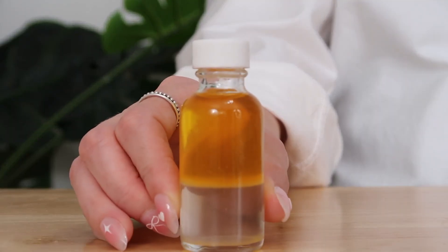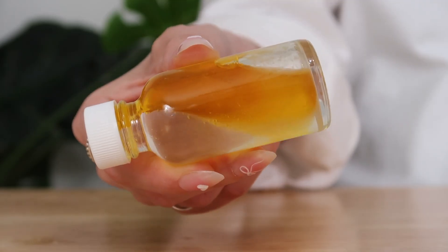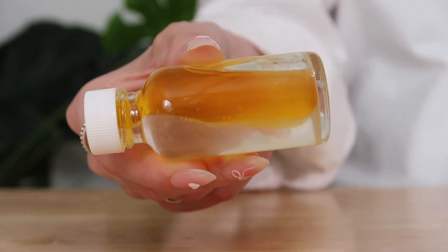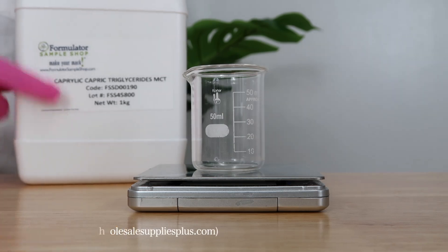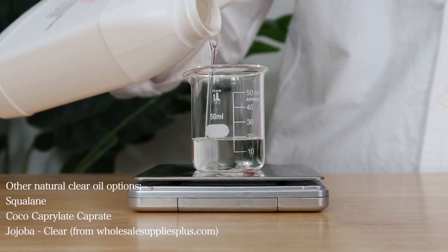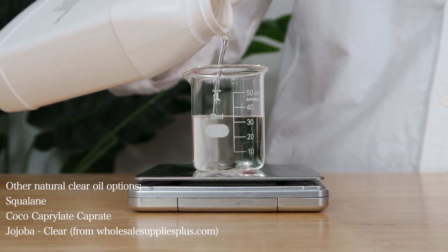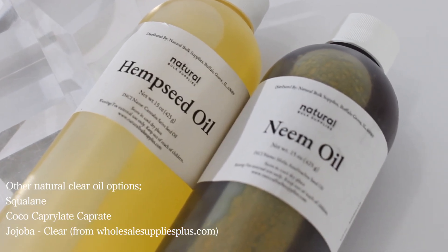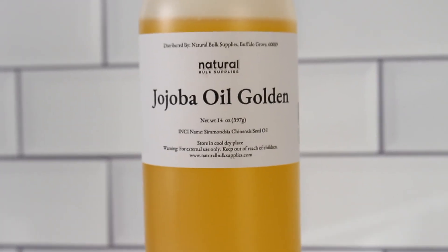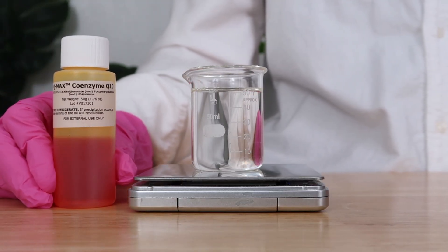We're going to start with the color orange. This is an oil-soluble coloring hack. I'm going to start with a really light colored oil called caprylic capric triglyceride — it's an emollient ester. It is natural, so you're able to color it without having to deal with other colorants. Other oils have a lot of pigment to them, so you want to find an oil that has no color to it.